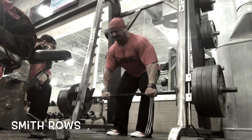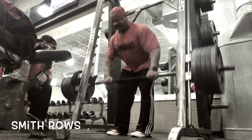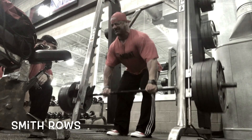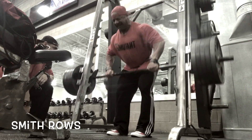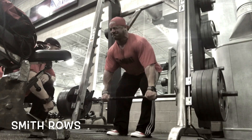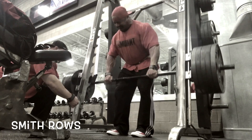My second favorite are Smith rows. I prefer these over regular rows because I can really allow myself to get a little momentum — I lean forward and really yank the weight up. It allows me to use a little more weight safely and effectively, and really tax the entire back. On Smith rows, I do two working sets of 12 to 15 reps per set.